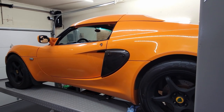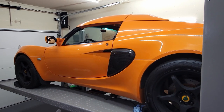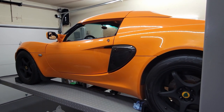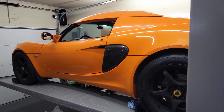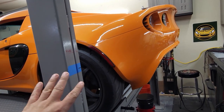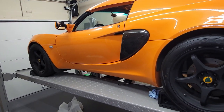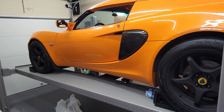Hello YouTube, welcome to Part 3 of my winter of 2023 Lotus Elise project. Currently I'm waiting for some parts to complete things I have going on in the engine, so we're going to focus on some interior stuff.